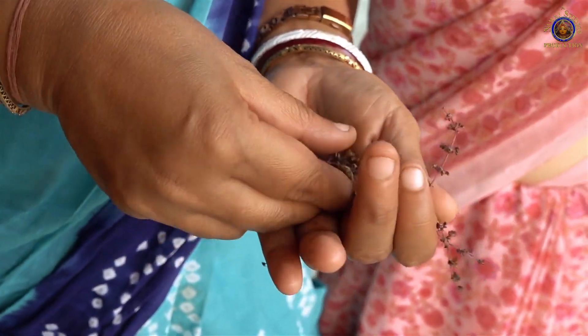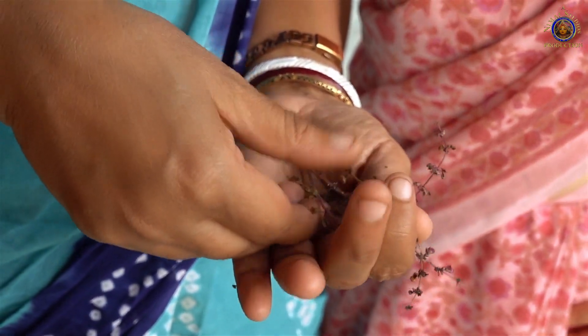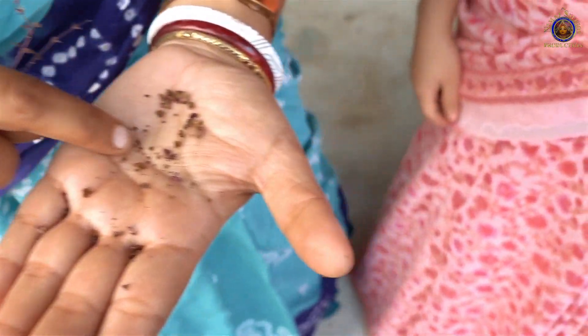This is the manjari from the Tulsi plant. By gently rubbing them like this, you will release the seeds from the stem. See, these are the seeds — the Tulsi seeds.